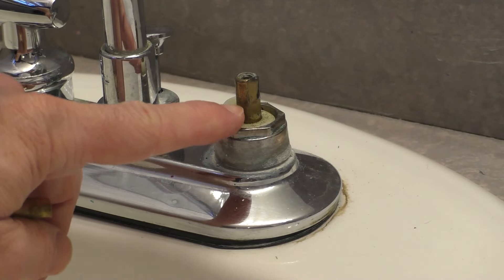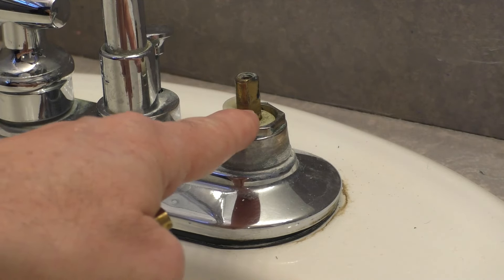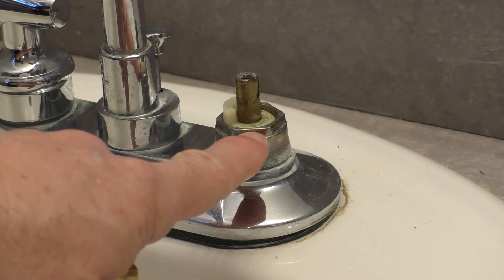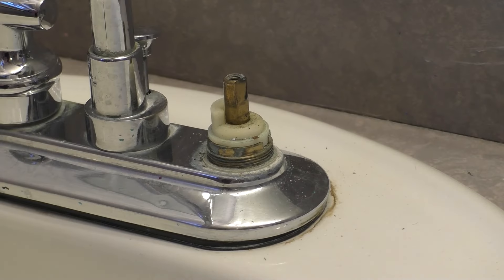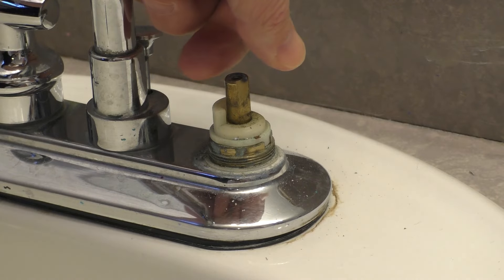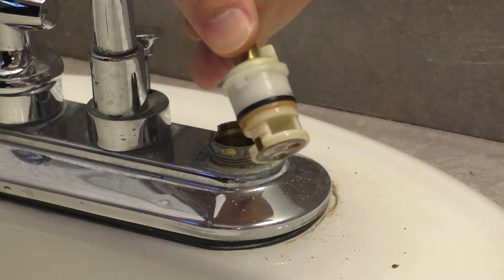There you go — you can see the cartridge right underneath, which looks identical, hopefully identical, to the one I purchased. But before you take out that cartridge, you typically have to take off a little nut. Get a crescent wrench to take off that nut. Then to remove the cartridge itself, you might be able to do this with your fingers, but sometimes you'll need some pliers just grabbing the tip. I'm just going to wiggle this, and it comes out.